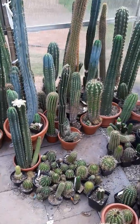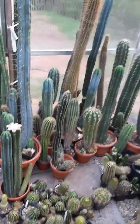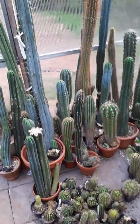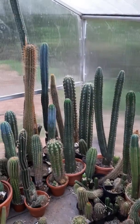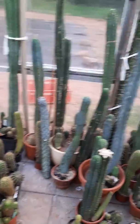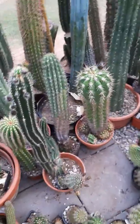Hey guys, tomorrow is going to be the first cross of the season — I'm very, very happy. I've waited the whole winter. Winter was killing me, I couldn't take it anymore. I mean, I love winter because I can sew indoors and it's fun, but there's nothing that beats the active season where I can make all the crosses.